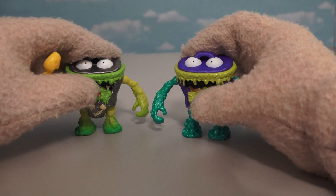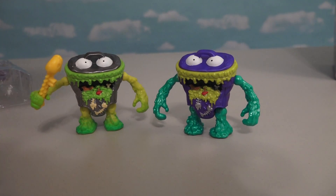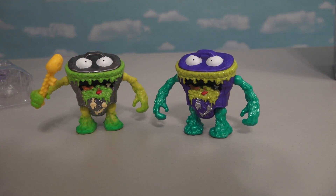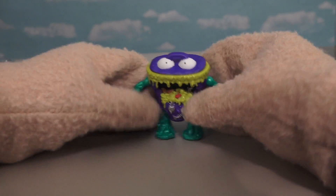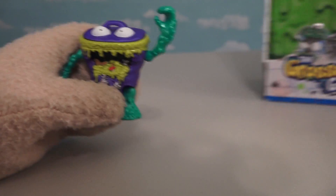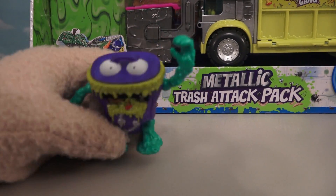Time to look at these figures side by side for comparison! Instead of grays we have purples, and instead of greens we have aquas! I gotta say, this exclusive figure looks really cool because he's got all kinds of metallic colors on him - that's probably why they call this the Metallic Trash Attack Pack!